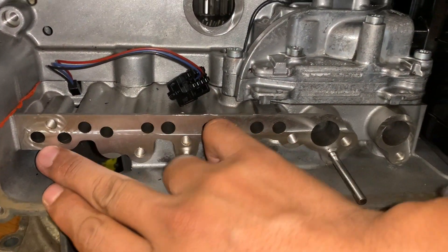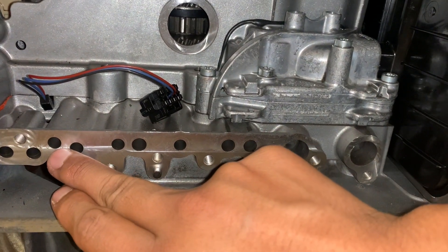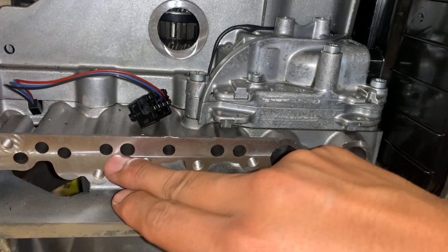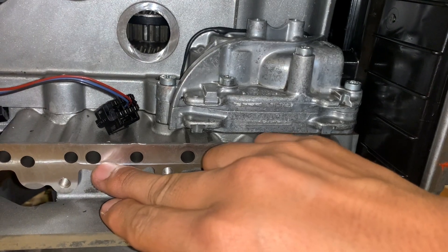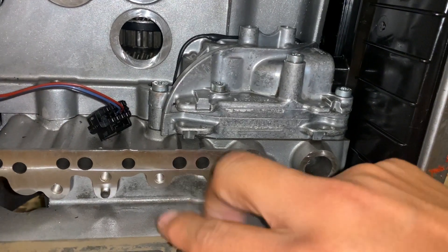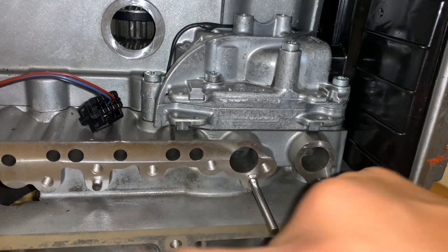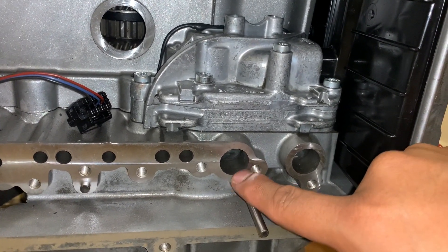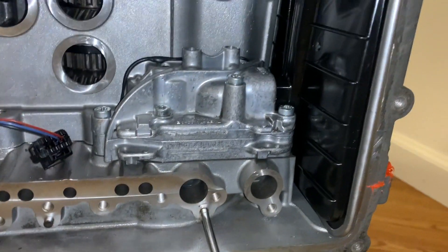This one right here will be your reverse shift fork, your fifth shift fork, fourth shift fork, and this will be your neutral. Then you have your C2 clutch, your drum assembly lube, your C1 clutch, C2 clutch assembly, clutch C2 balance, C1 balance. And this one right here is your pump inlet and then pump outlet.